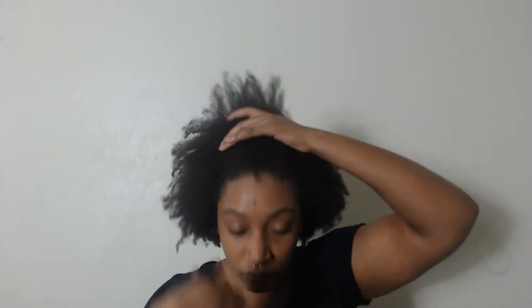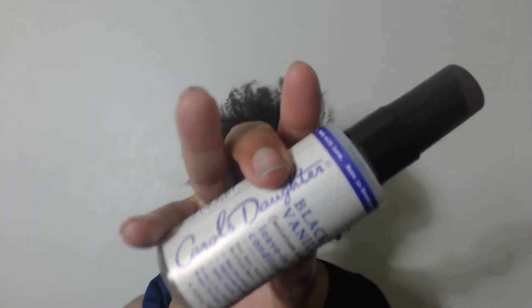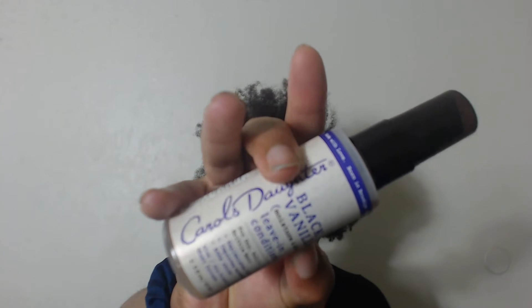First I'm gonna start out by spritzing the perimeter of my hair with water. Next I'm going with the Carol's Daughter Black Vanilla leave-in conditioner, just to add a little bit of moisture — this is old hair after all.